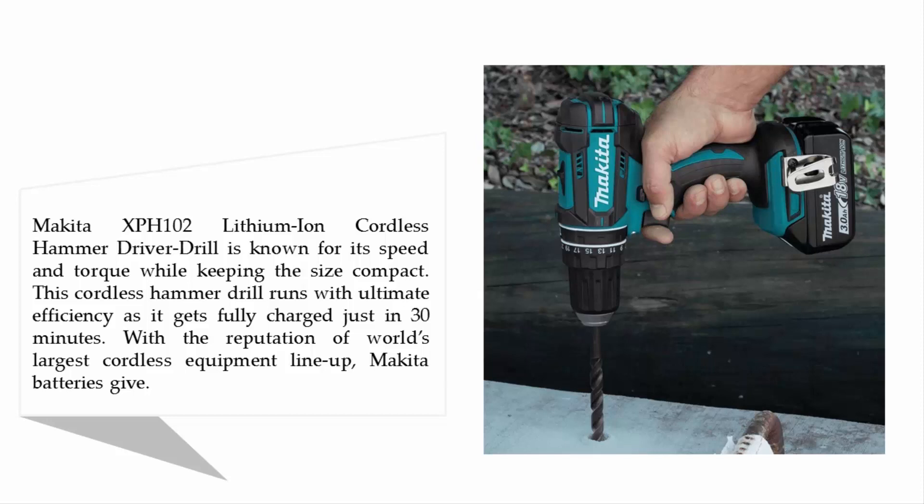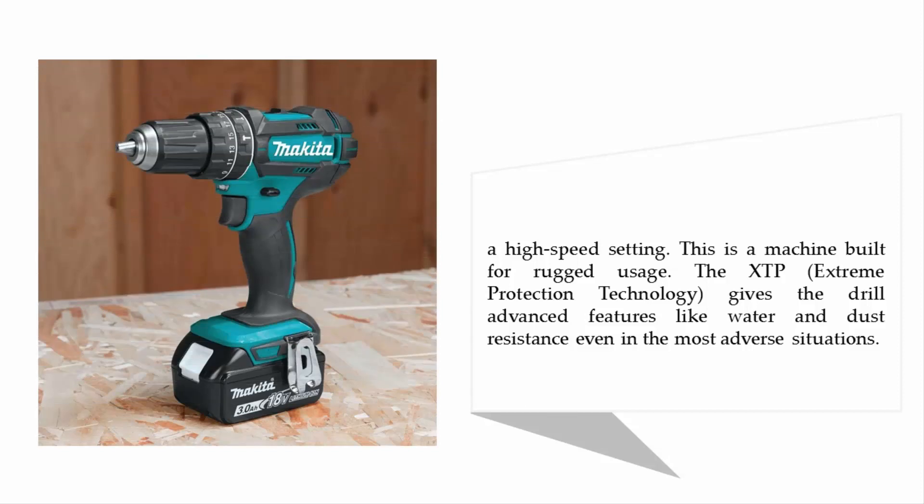Makita's special four-pole motor delivers 1,900 RPM and 28,500 BPM in the high-speed setting. This is a machine built for rugged usage. The XPT extreme protection technology gives the drill advanced features like water and dust resistance, even in the most adverse situations.